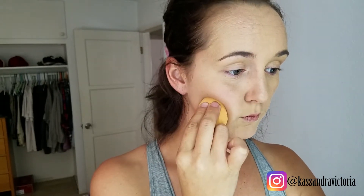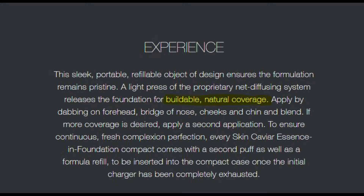It has SPF 25 and is infused with caviar water. The reapply recommendation is every two hours — at $200, I am reapplying every two weeks! I like it. It could also be that this is the first time I'm using a color that's more my skin tone — I'm always using a color that's way too light. Some big differences here. I really like it though, pretty nice coverage.